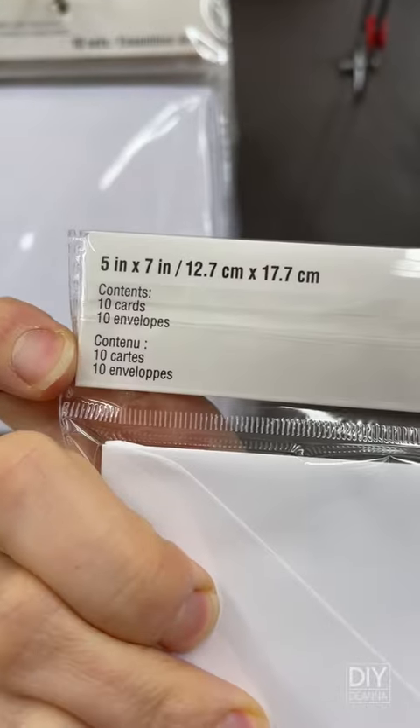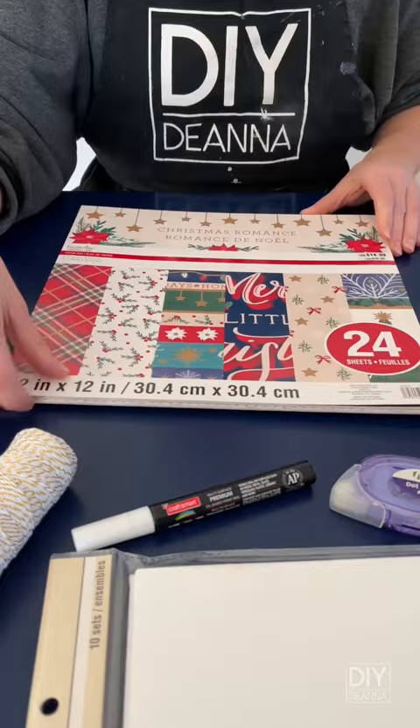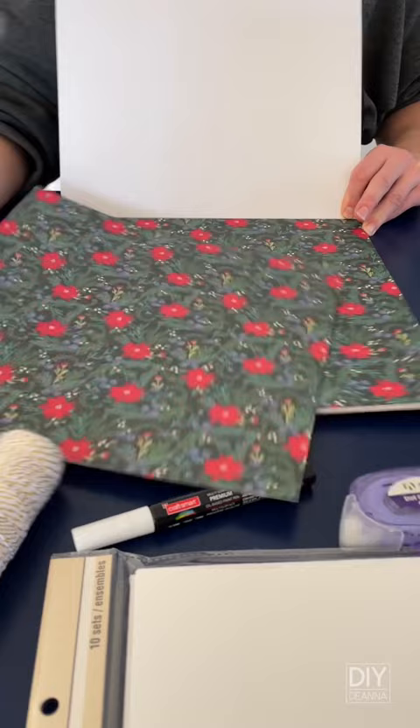Let's make a Christmas card. This project starts with a 5x7-inch blank card and scrapbook paper. I love all the Christmas patterns in here, especially this poinsettia and berry motif.